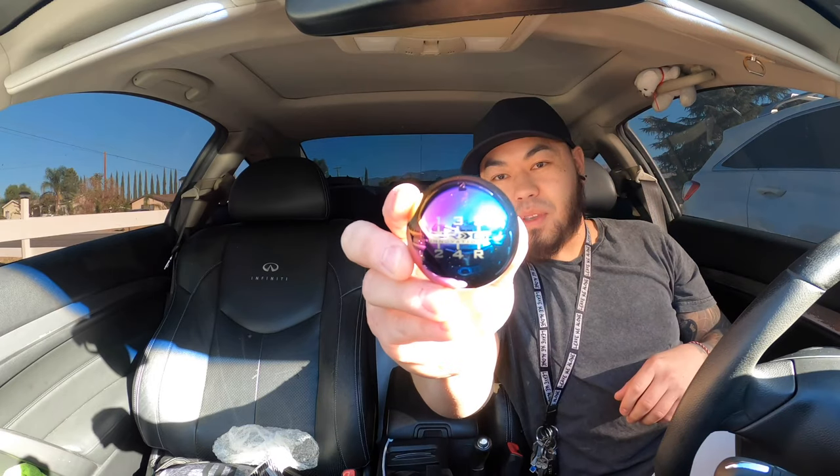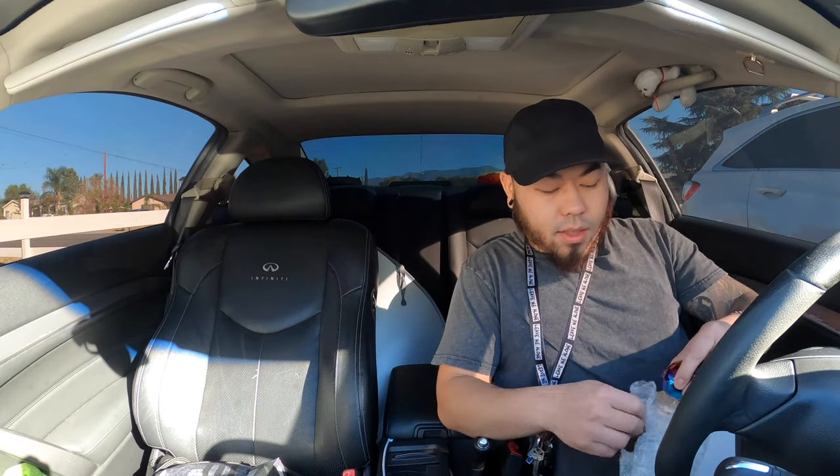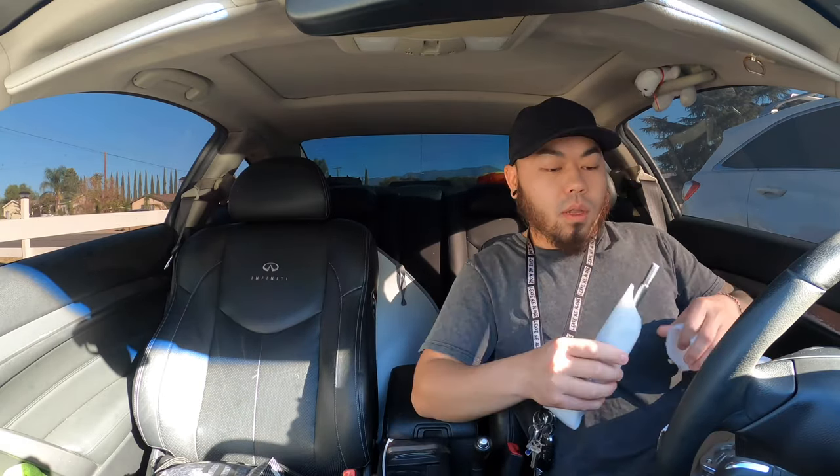My car is six speed, but this shift knob is a five speed — not a big deal. I think my cousin has one that shows nothing so I might ask to trade. One thing I really like about this besides the color — I chose this color — is that it's weighted, very very heavy. Another issue is that this shift knob has no threads, so I think I have to use my old shift knob's rubber grommet to screw onto the new shifter. Let me show you what that looks like.